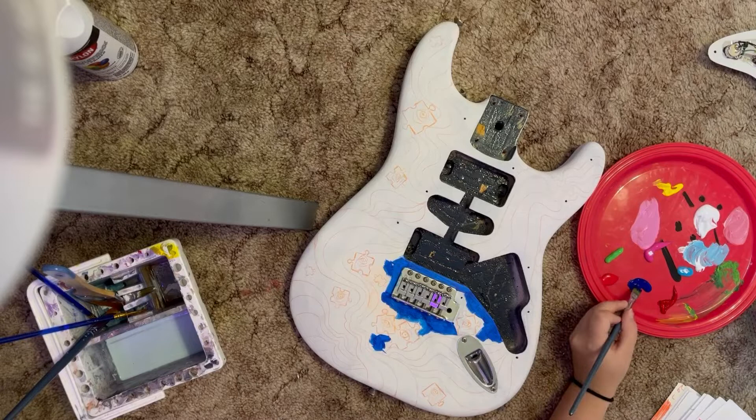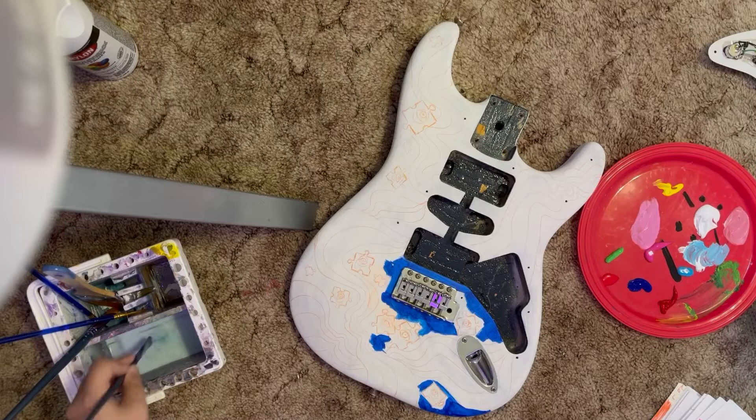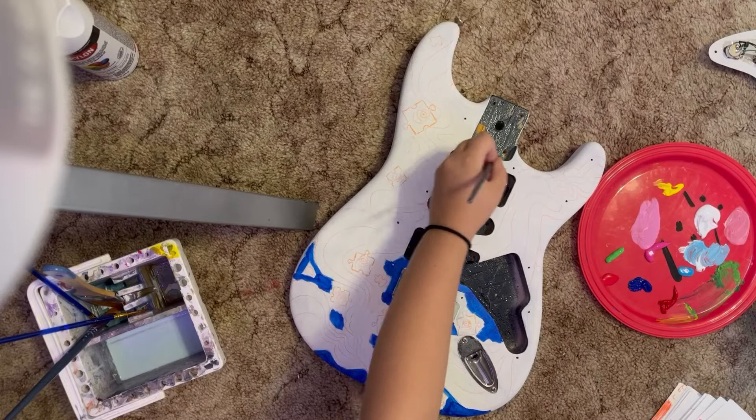This was my first time ever filming my process, which was very interesting — that's probably why this video is gonna suck, but it's okay. You can progressively see the background of the video get messier and messier: when I'm sketching it's just the guitar and my pencil, but as it goes on you see paint tubes everywhere, possibly paint in my carpet. That silver thing is the leg to my desk — I'm doing this on the floor.